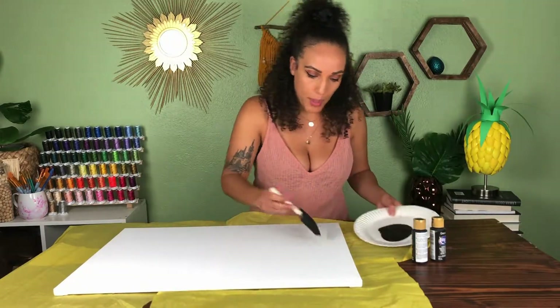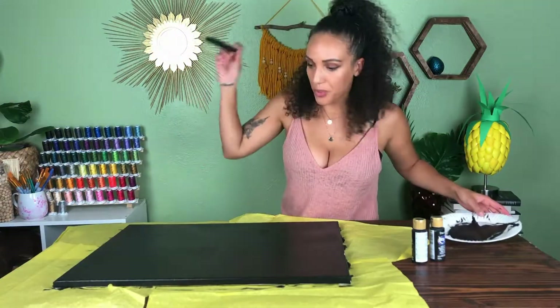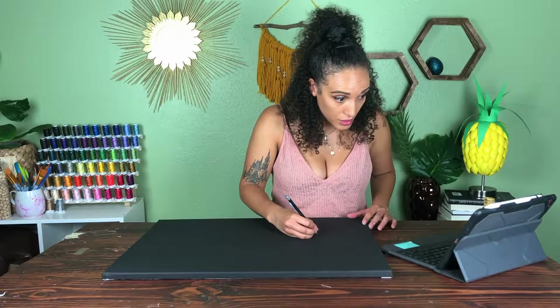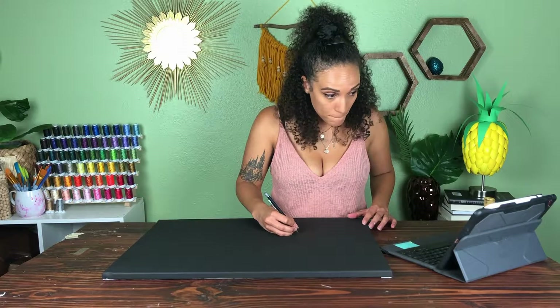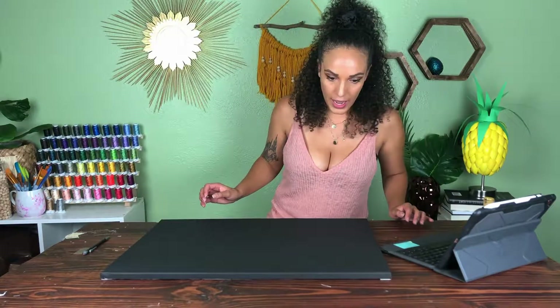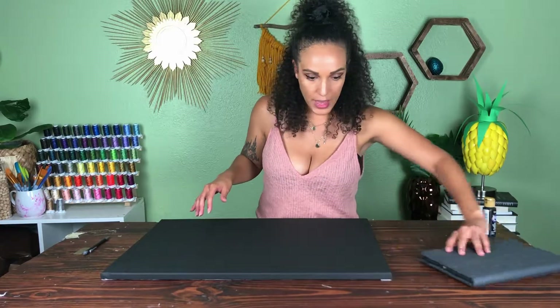I'm taking a little foam paintbrush and painting the whole canvas black, then letting it dry. With my canvas all dry, I'm going to look up what my constellation looks like. Now that I have where my main stars are going to land, I'm going to make some small holes where I just made my pencil marks.